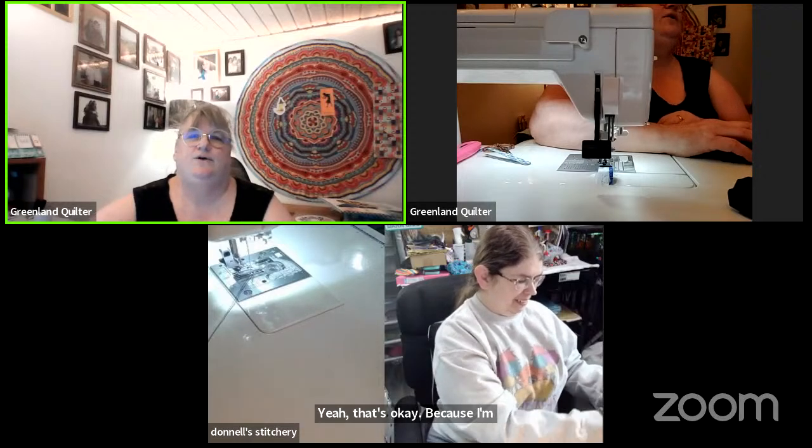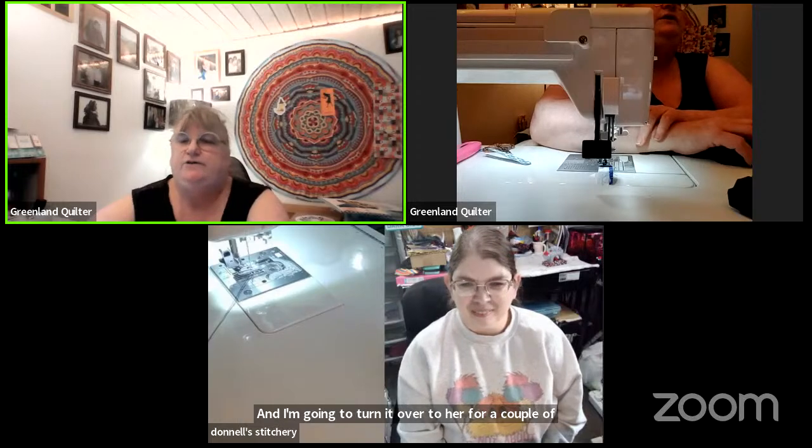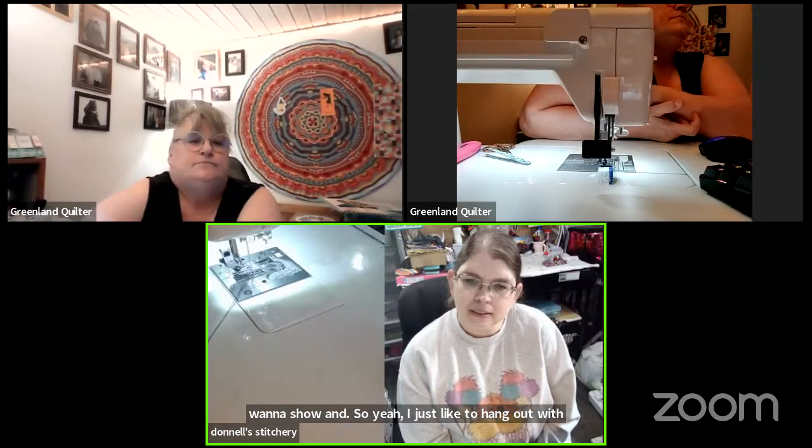Let's get on with this then! Hello everybody, my name is Katie and welcome to Greenlink Quilter. My guest tonight is Donnell from Donnell Stitchery. I'm going to turn it over to her for a couple of minutes and let her talk to you about who she is and her channel. Hey everybody, my name is Danelle — I just like to hang out with like-minded people and sew and have fun.